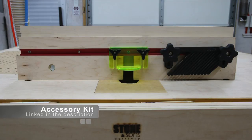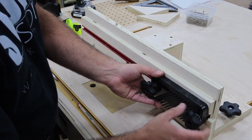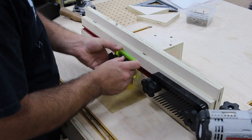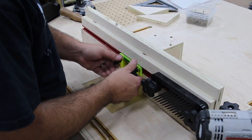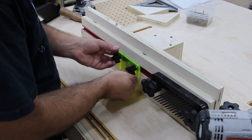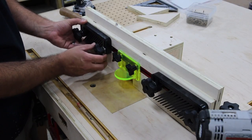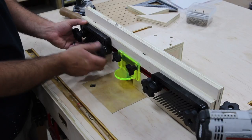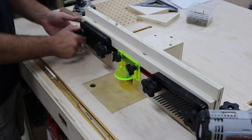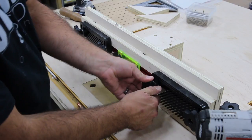This is the accessory kit I'm adding — a bit guard and two feather boards, which are really handy. They just slide right into the T-track and you tighten them down. The feather boards are adjustable so you can raise or lower them as needed, and the router bit guard can also be raised or lowered for larger or smaller bits. It's pretty universal. Once you tighten down those knobs you're good to go. I'm going to make some test cuts to show how well everything works, including the dust collection.